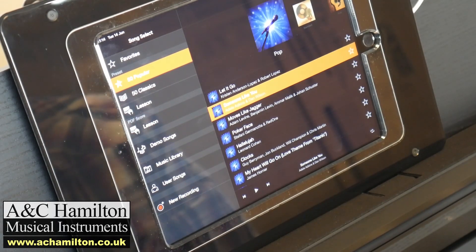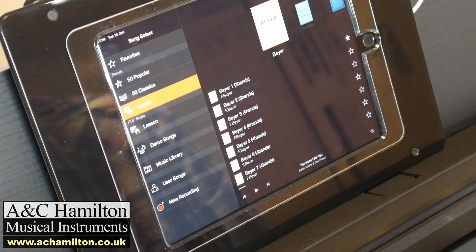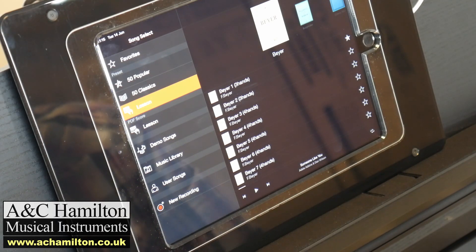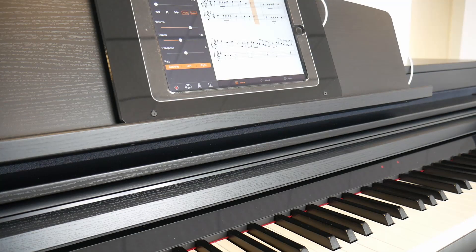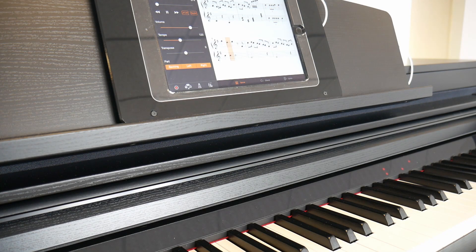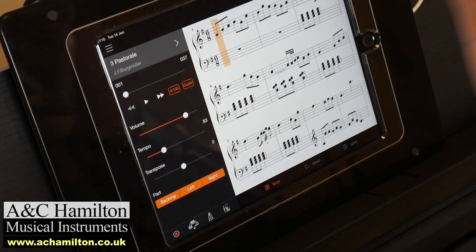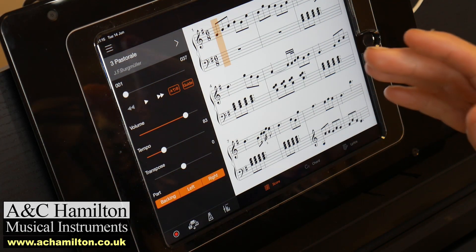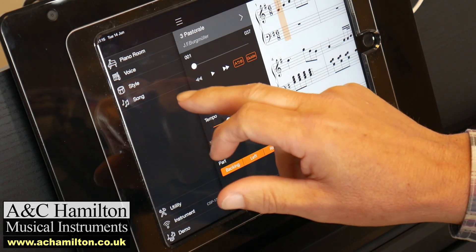So we're in the Song screen of the app. On your CLPs — this applies to pretty much all the CLP 745, 775, and 785 — this is great. There are lots of videos on this. These are graded exercises, absolutely superb content where you can take the right hand out, the left hand out, slow it down, speed it up, put the guide on so it stops until you play the right note. It's a great tuition tool — superb — and that's the same on all of them.